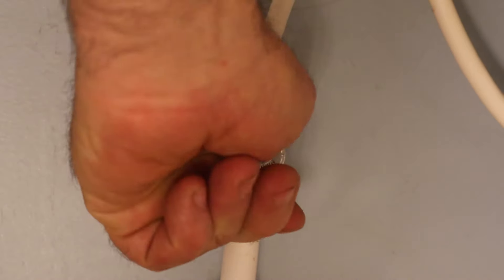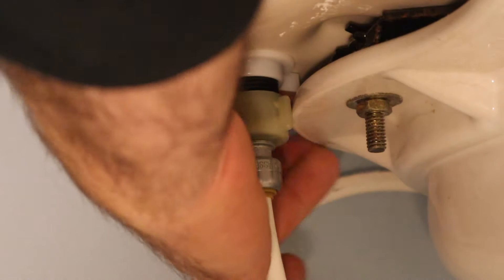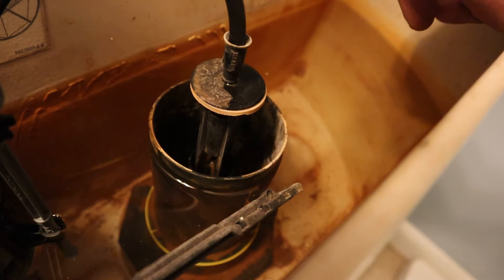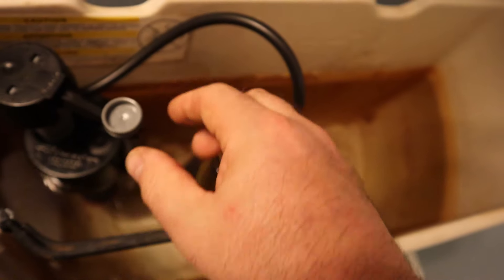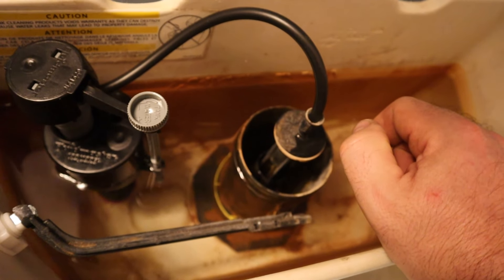Now I can turn the water back on. Check for leaks — everything feels nice and dry. The water level needs to be about a half an inch below the overflow edge and it looks like it is, so I'm going to leave it alone. If you needed to raise or lower the water level, you could turn this knob to adjust it. Then you just want to flush it, make sure everything works as it should, and make sure the water returns to the proper level and there aren't any leaks. If you got something out of this video, please be sure to give it a thumbs up. Thanks for watching, take care.